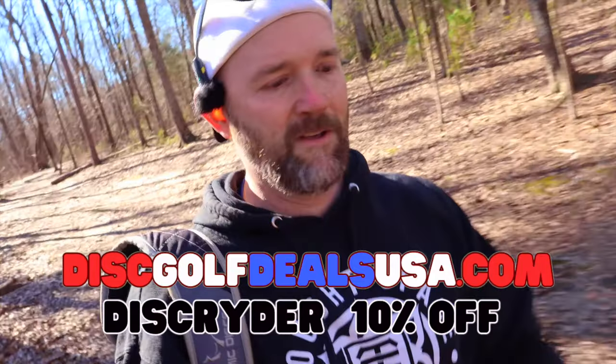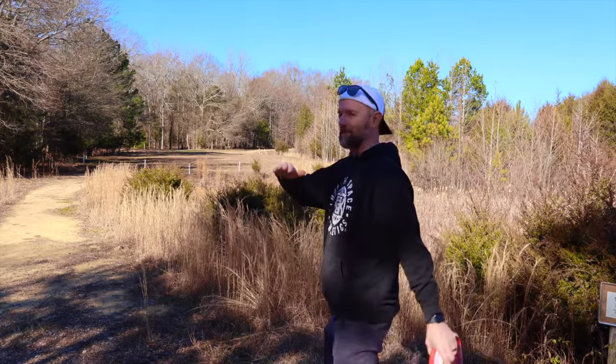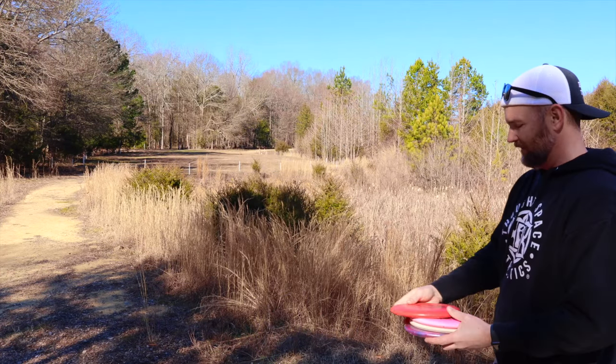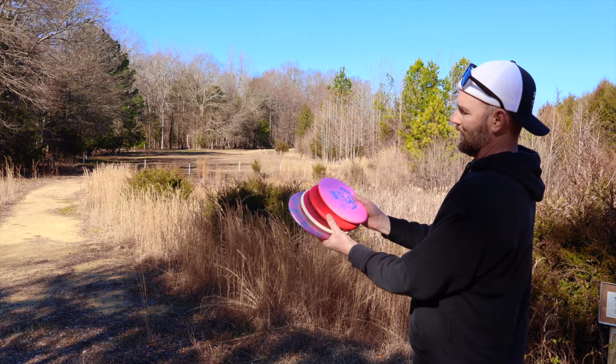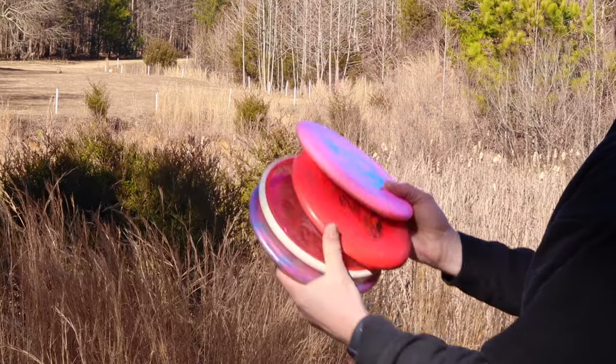If you guys are looking for a Lasso, go to Disc Golf Deals and use my code. Now we're at the 18 short pad just to do a little field work with these things to kind of show you the difference in stability. I still think it's the Sea Otter, Muse, Envy, and then Lasso from least to most stable.